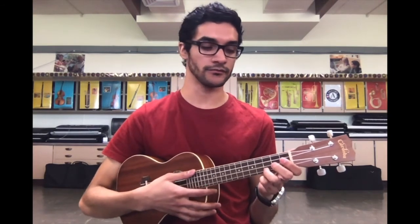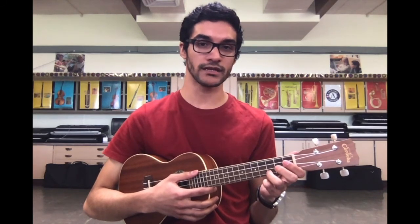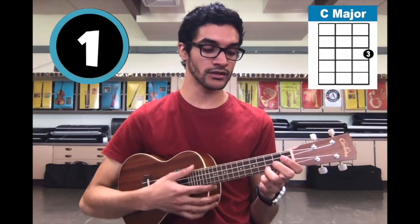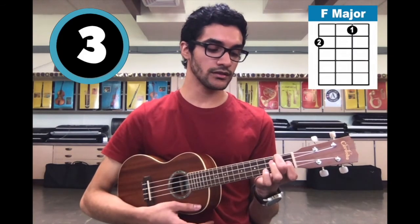Now let's put it to words. We're going to do it again, but this time we're going to sing the lyrics of the song. So on a count of three: one, two, ready — and Twinkle, twinkle, little star.